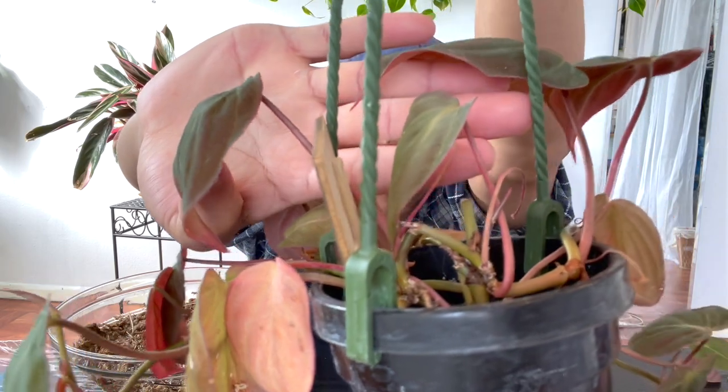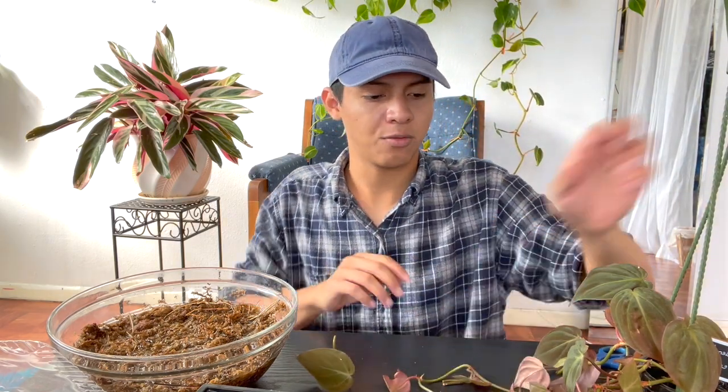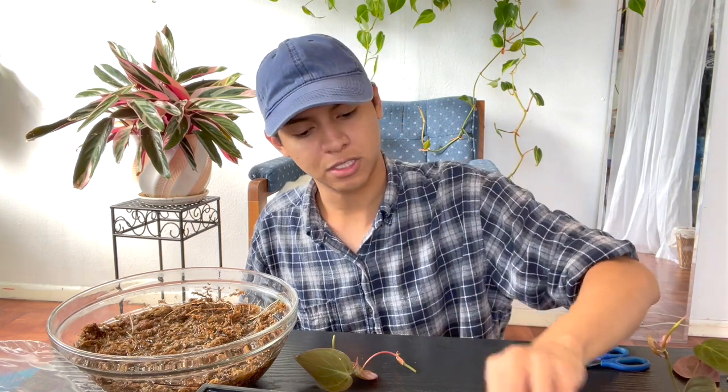I want the plant to be more bushy, which is why I'm cutting it this way. I have propagated it before and it has released two more new stems — I can see more growth on top. I'm also looking at stems without nodes to toss, because you really need nodes and a stem to propagate. So we have one, two, three, four, five, six cuttings total.